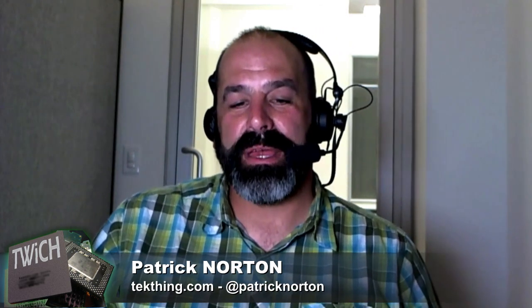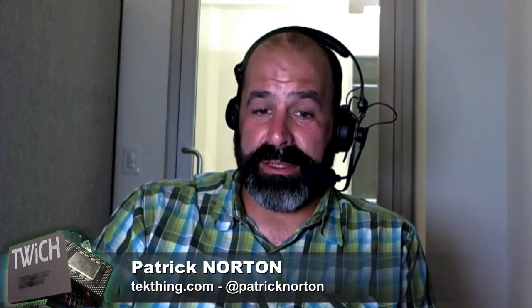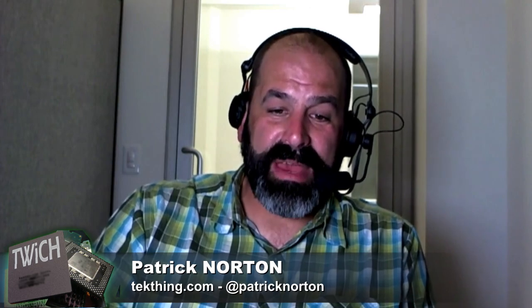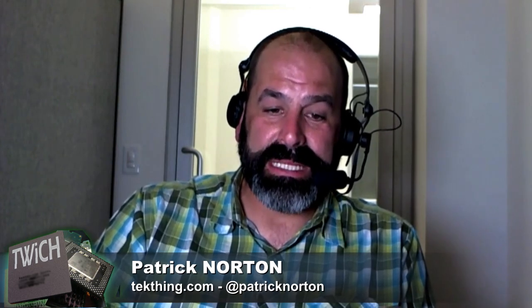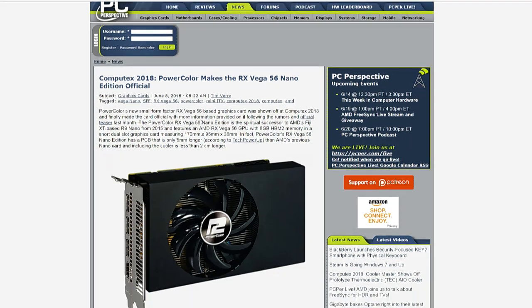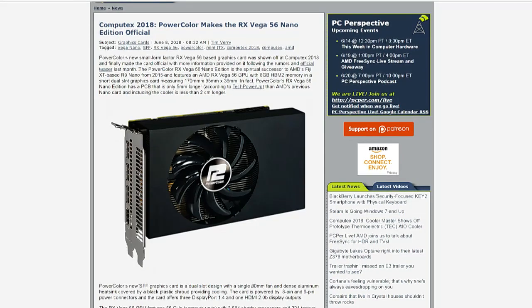PowerColor was showing off a mini, a tiny, short RX Vega 56 at Computex 2018 and they made it official — the PowerColor RX Vega 56 Nano Edition. It's 170 millimeters long, which for those of us who love the mini ITX cases is fantastic news.